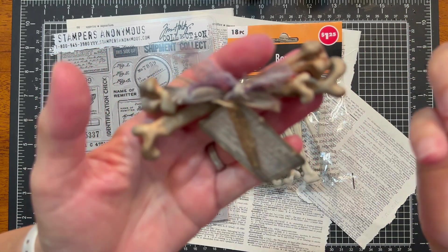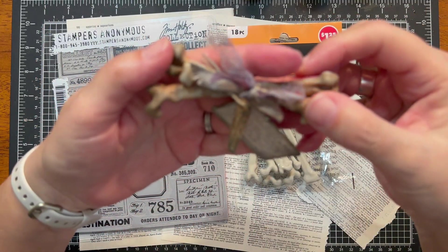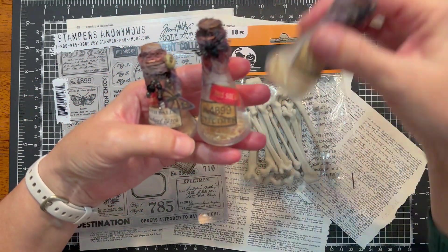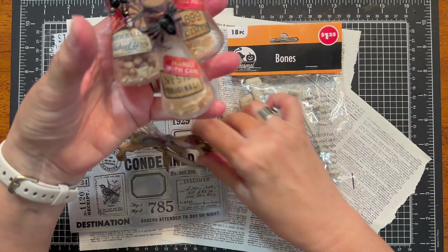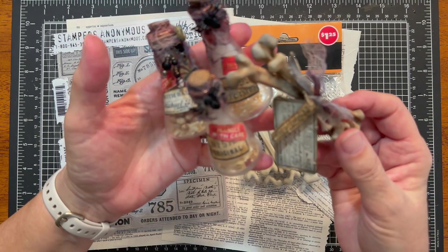I don't know, what are we going to call it? A little bone cluster with some little handmade specimen tags. I designed this to go along with the specimen bottles that I created and posted a video on last week.